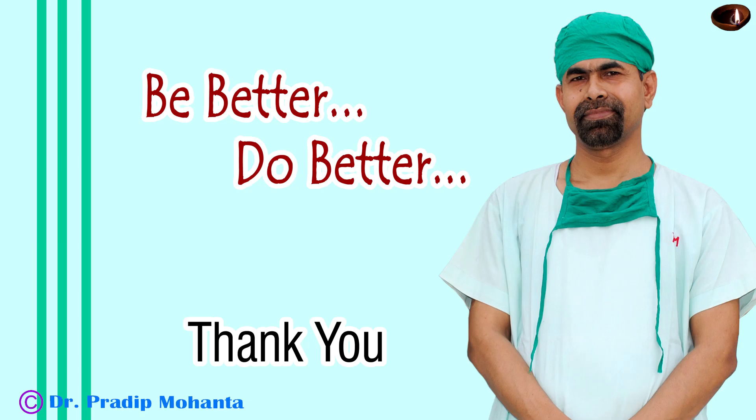Thank you very, very much for your attention. Hope this video will inspire you to know more about the device.